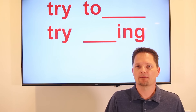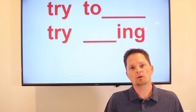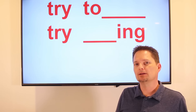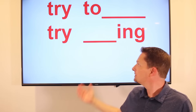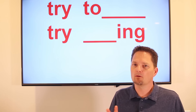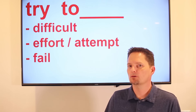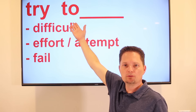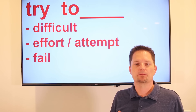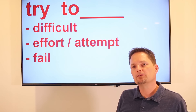Hello, welcome to English for Everyone. Today we're practicing with the verb "try." Which is correct: "I try to do something" with "to" and a simple verb, or "I try doing something" with a gerund? They're both correct, but they're different in meaning. Let's take a closer look. When you say "I try to do something" — using "to" and a simple action — it's talking about something difficult where you have to make an effort. You make an attempt, and usually you fail.